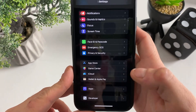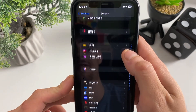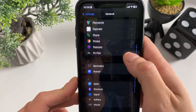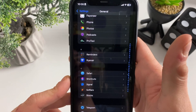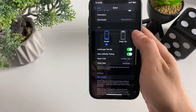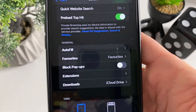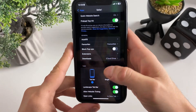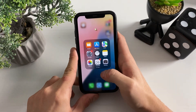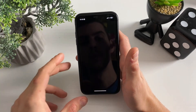Now scroll back to the beginning of Settings and go to Apps. Scroll down a bit and go to Safari. Once you're in Safari settings, make sure that Block Pop-ups is turned off. Once you see it turned off, our mobile preparation has been completed.